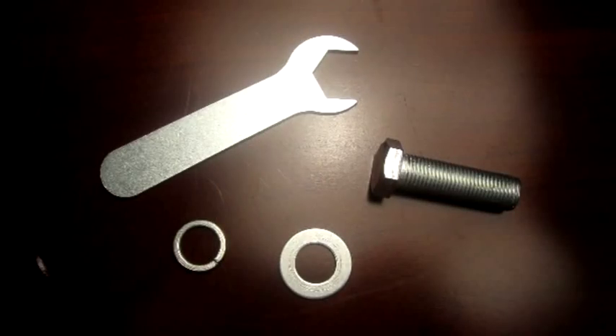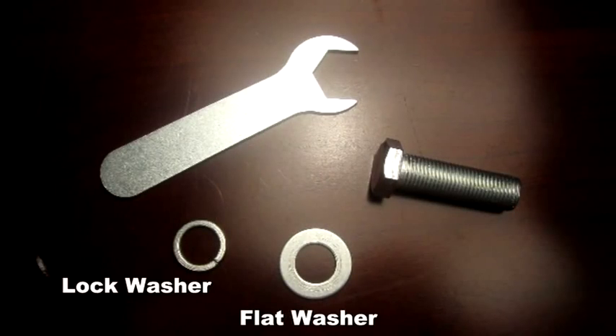Now we're ready to assemble the OttLight BetterVision Series DesignPro floor lamp. This lamp is a piece of cake to assemble. There are two main parts to the lamp and all the hardware is included. There's a lock washer, a flat washer, a bolt, and even the wrench.